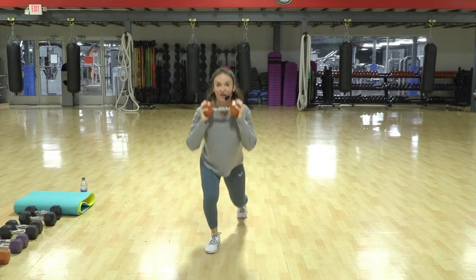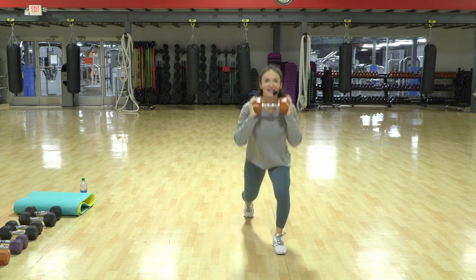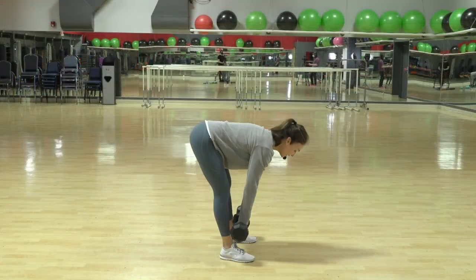Two, three, oh yeah, down, two, five. Heart rate is increasing — work it! All right, now feet together.